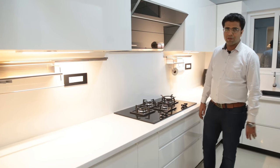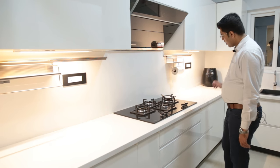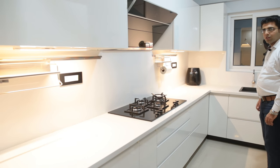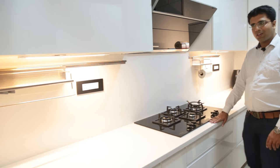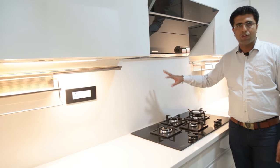To describe this kitchen briefly, we have used tandem boxes, bottle pull-out, magic corner, and under-sink tandem boxes. As a countertop, we have used a quad stone. For the kitchen dado, we have also used quad stone to have a seamless, uniform look.